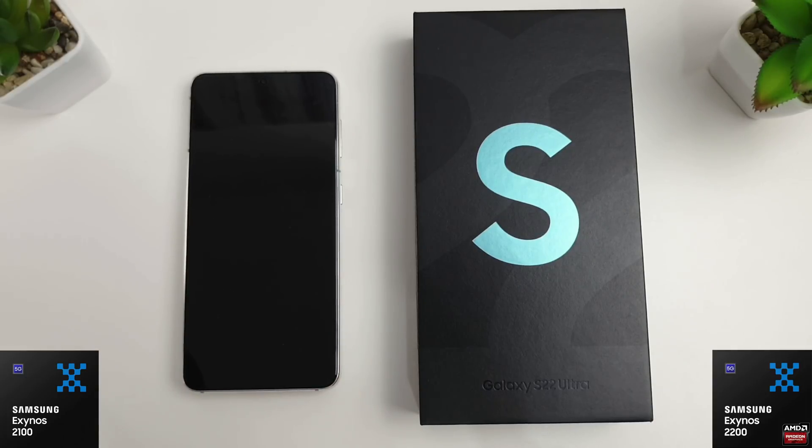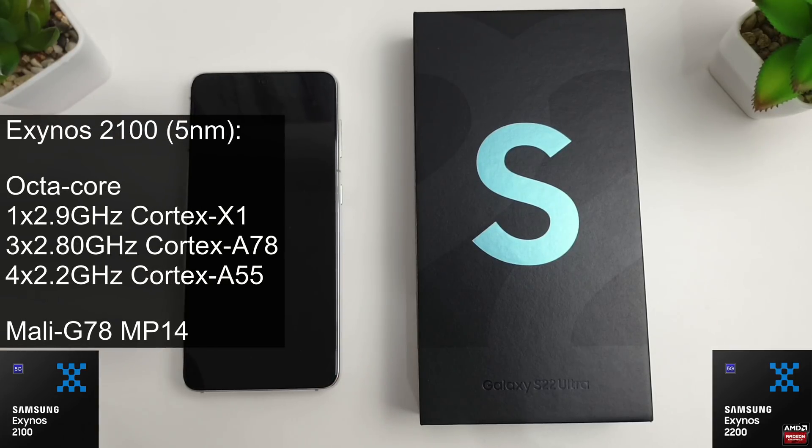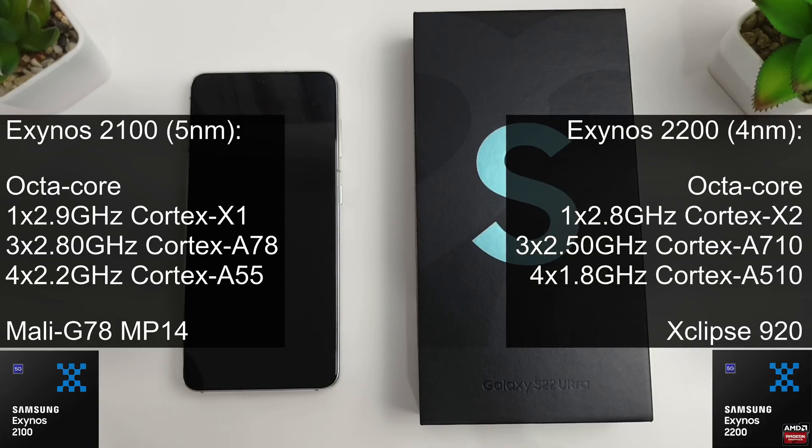Let's quickly compare the chips side by side. The 2100 in the S21 is a 5nm 8-core chip with one core running at 2.9GHz, three cores at 2.8GHz, and four cores at 2.2GHz, with the Mali G78 MP14 GPU. The Exynos 2200 on the right is a 4nm chip with eight cores: one core at 2.8GHz (Cortex-X2 vs Cortex-X1), three at 2.5GHz (Cortex-A710 vs Cortex-A78), and four at 1.8GHz (Cortex-A510 vs Cortex-A55).